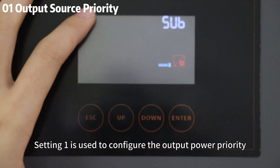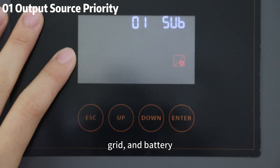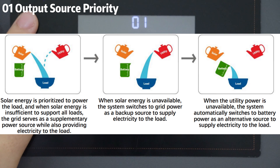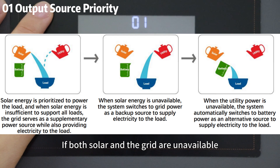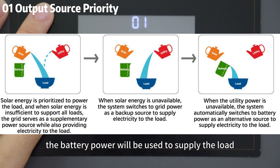Setting 1 is used to configure the output power priority. SUB priority indicates solar, grid, and battery, with solar as the top priority. When solar is insufficient, the grid supplements the power. If both solar and grid are available, or solar is inadequate and the grid is unavailable, the battery power will be used to supply the load.